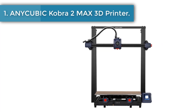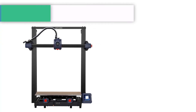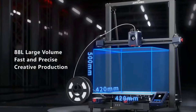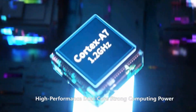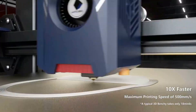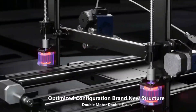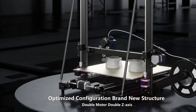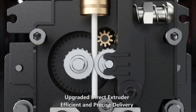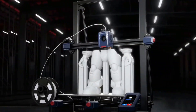Number one: Anycubic Kobra 2 Max 3D printer. The Anycubic Kobra 2 Max comes with a large build volume of 19.7 x 16.5 x 16.5 inches (500 x 420 x 420 mm), capable of printing models with a volume of around 88 liters in one go. Compared to mainstream FDM 3D printers, the printing speed is increased by 10 times, with a maximum printing speed of up to 500 mm/s and a recommended print speed of 300 mm/s.